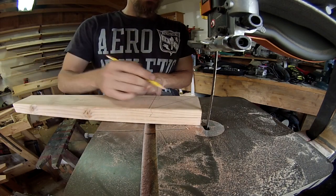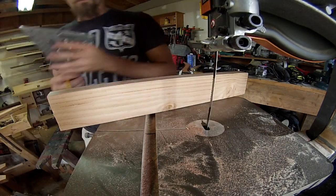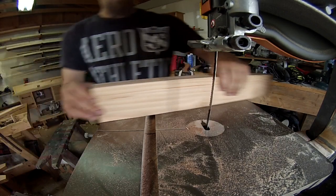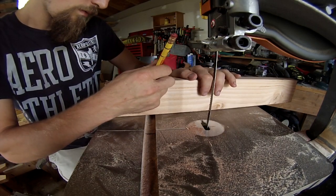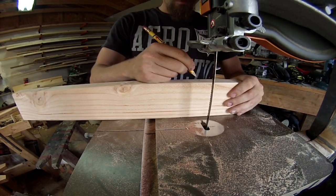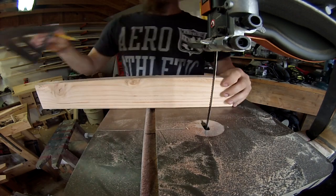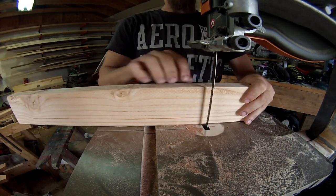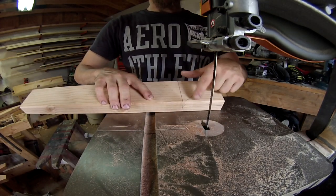We're going to be keeping this section right here. What we'll begin doing is ripping it to about half the depth right here, then switch around. Now we're ready to cut — I'll go in halfway right here, then I'll come back and tilt the table and get this section cut out.